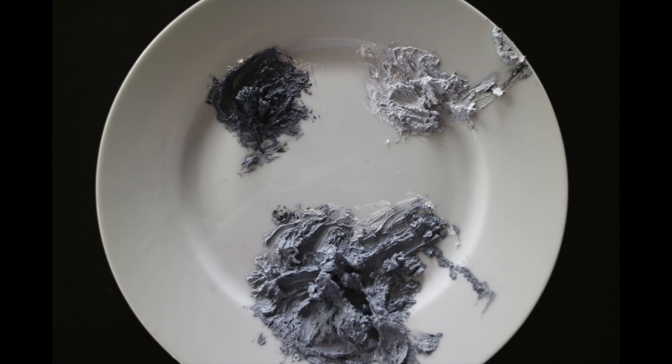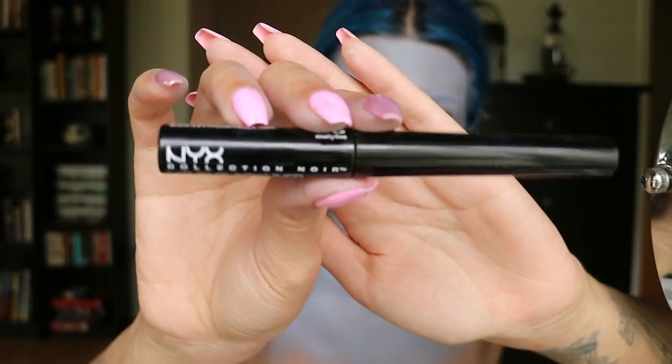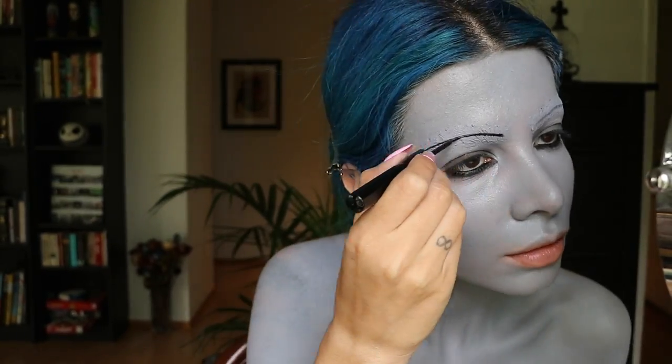Now it's eyebrow time. I'm going to take the dark grey paint that we created and use this to outline the shape of my brows. I'm using dark grey instead of black just in case I mess up — I can easily blend it into the grey base. Once I'm happy with the shape, I'm taking my NYX Black Liquid Liner and going over my brows with it. During the 1920s women had finally started plucking their eyebrows, so super thin brows were all the rage, and they always had this downward angle to them.